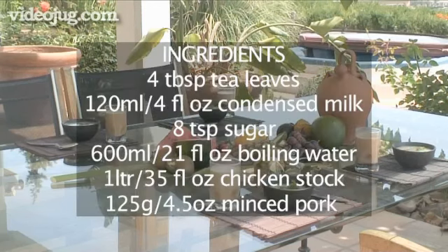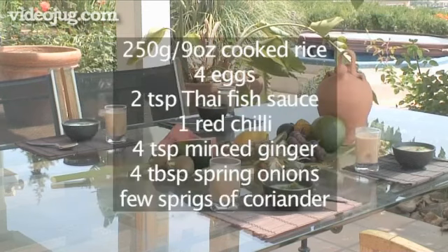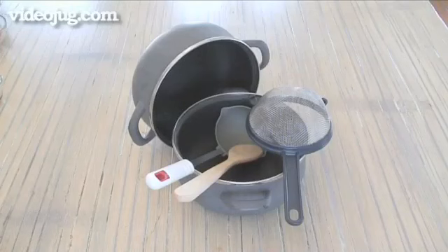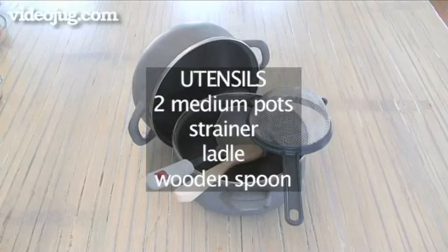And here is a summary of all the ingredients in a handy list. You will need the following equipment: two medium pots, one strainer, one ladle and one wooden spoon.